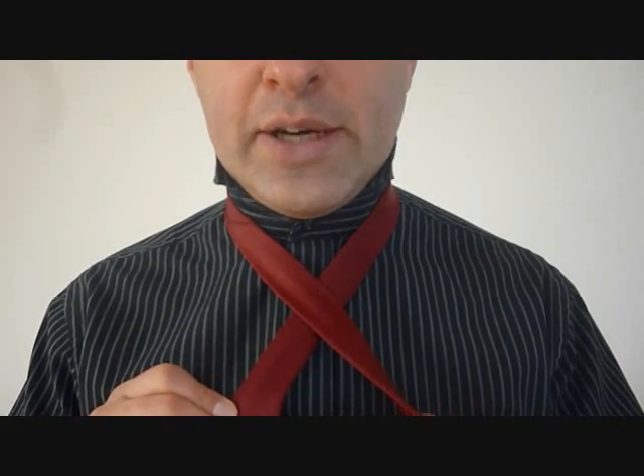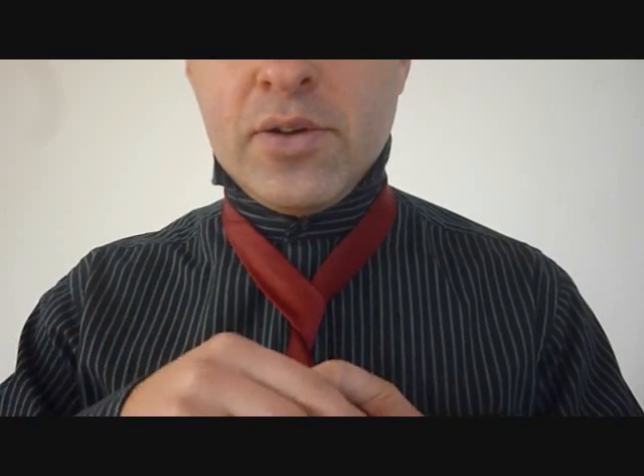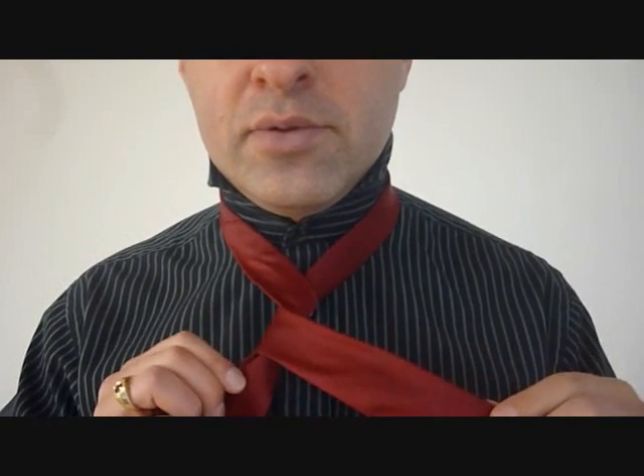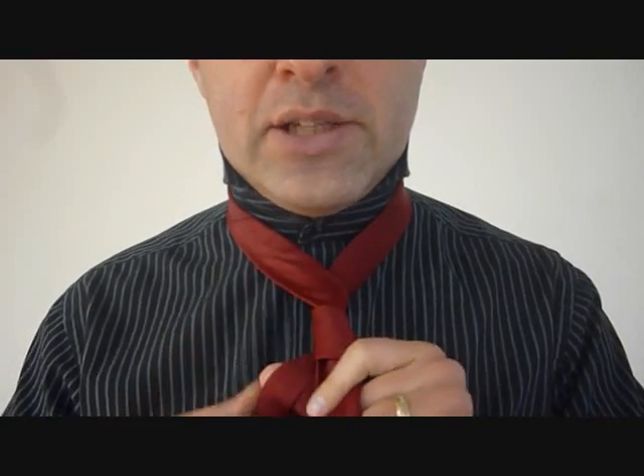You're taking the big end over the little end and you're going to wrap this around twice. Around the back, this side, across the front again, and now one last time around the back. So now we've gone around twice.